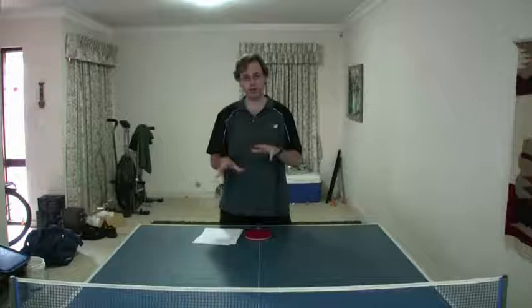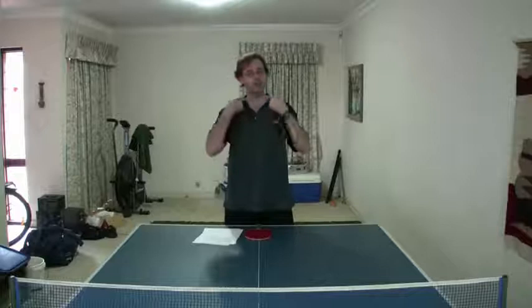Having talked about reading your opponent, I'm going to get myself a drink and wet my throat, and come back to talk about what you really should have done before trying to read your opponent in the warm-up and the first game — and that's scouting your opponent in advance. Give me a second and I'll be right back.